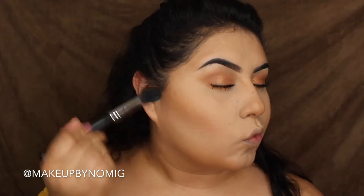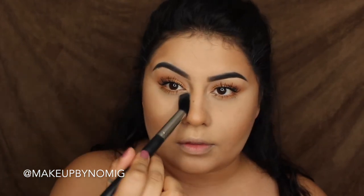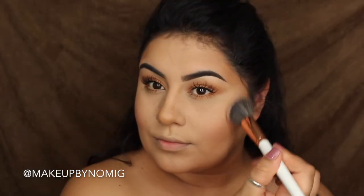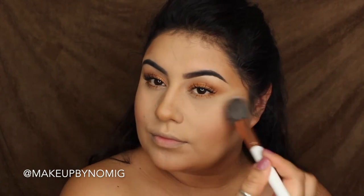I went ahead and did my eyes off camera using the Juvia's Place Nubian Palette, and I also baked the sides of my face for contour, so I'm wiping that off now. For blush, I'm going in with the Benefit Dandelion Blush and popping that on the apples of my cheeks.